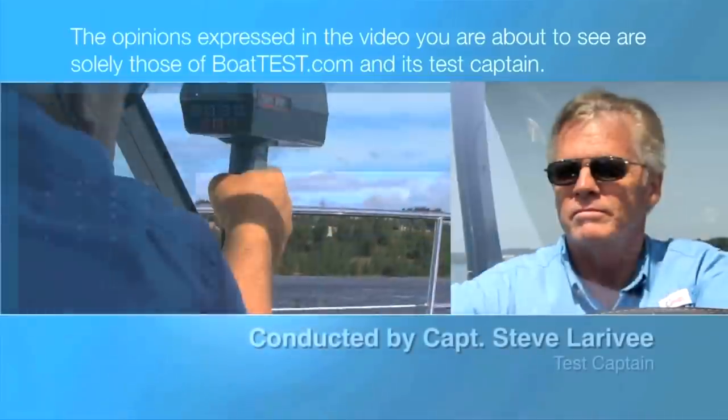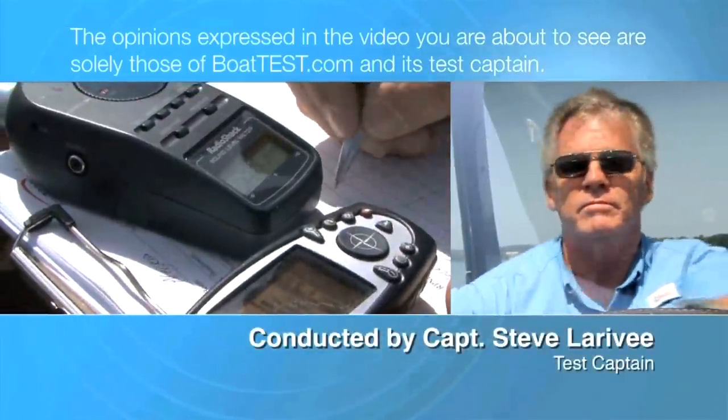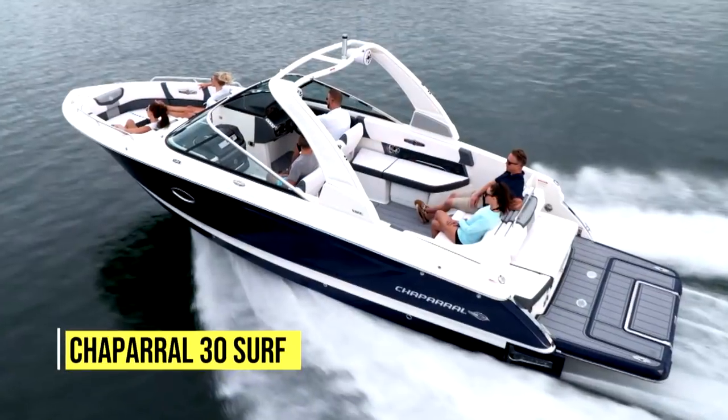The following opinions are solely those of BoatTest.com and its test captain. Hi, Captain Steve for BoatTest.com, and today I am on the 30 Surf from Chaparral.